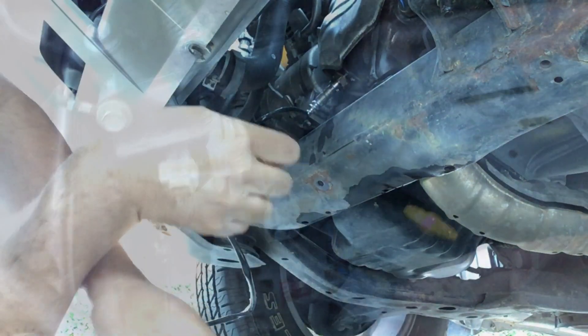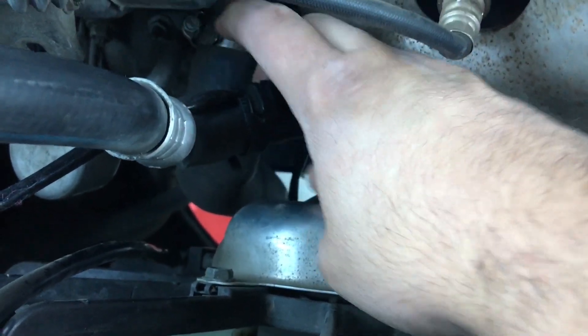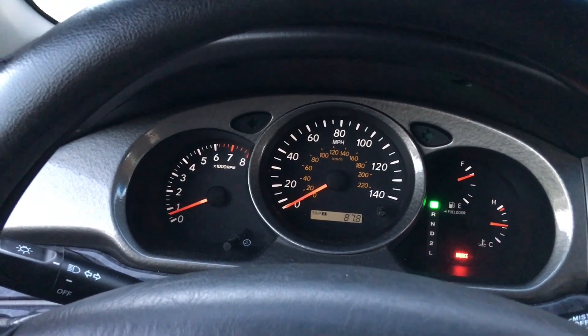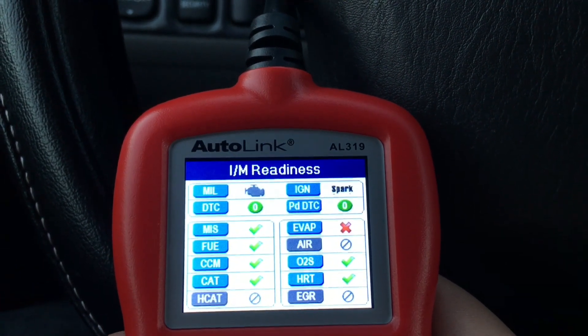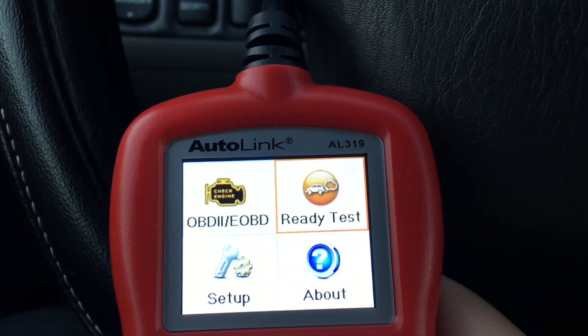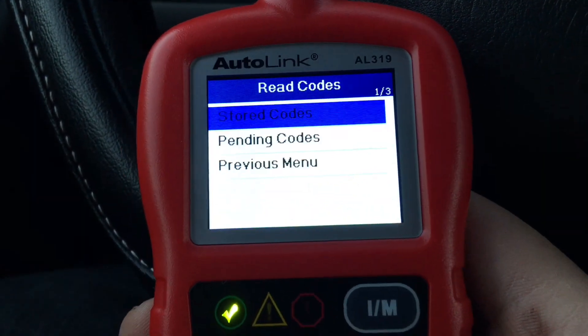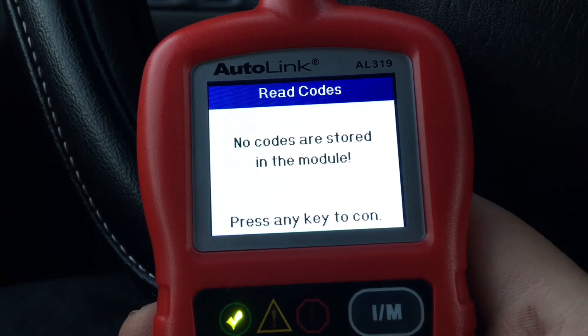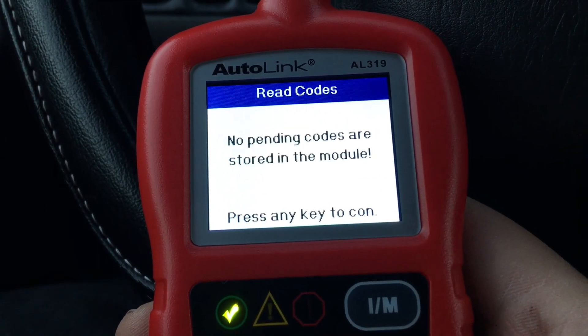Then plug the sensor in, put that clamp back in so the wire doesn't go into your cooling fan. After a little bit of driving, no check engine light and a nice clean bill of health on the scan tool — just what we want. Don't forget new videos every Sunday, make sure you subscribe if you haven't done so already, hit that bell so you never miss a video, and I will see you guys next week.